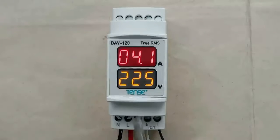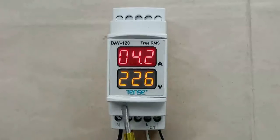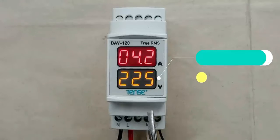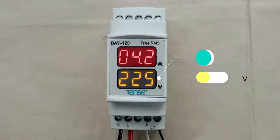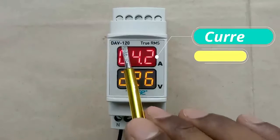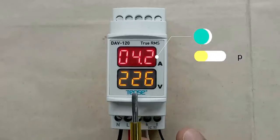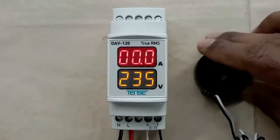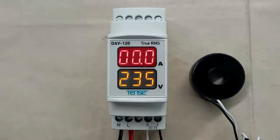Before understanding how to do the connection of this meter, let us understand some basic things. Through this meter we can measure both voltage and current. The voltage measured here will be single phase only — from 120V to 260V. Through this meter we can also measure from 1A to 120A current, but we cannot flow the current directly through it. Here we have to use a CT. We have to connect this CT with this meter; only then will this meter be able to measure current.